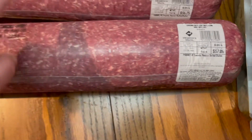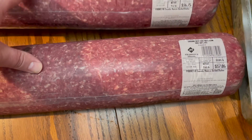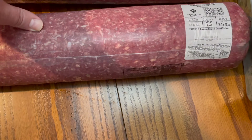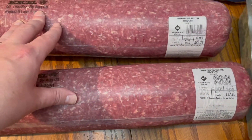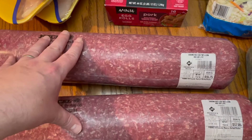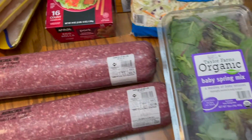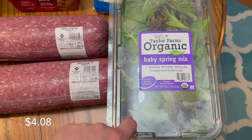It was $3.84 a pound, so we got two of those — one's for us, one's for my parents. These are about ten pounds, nine and a half pounds each, so we got almost 20 pounds — more like 19 pounds of ground beef. We needed a salad mix so we grabbed one of these.